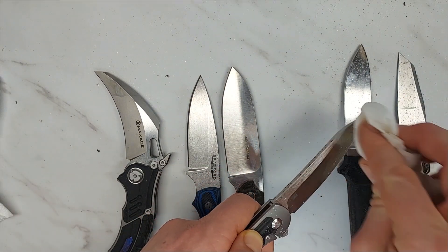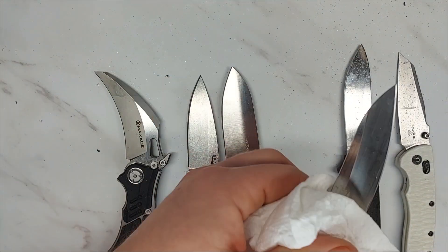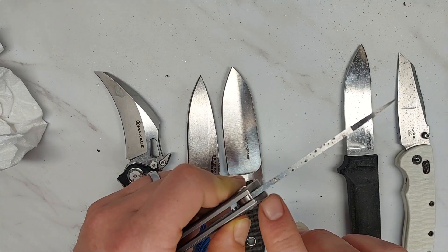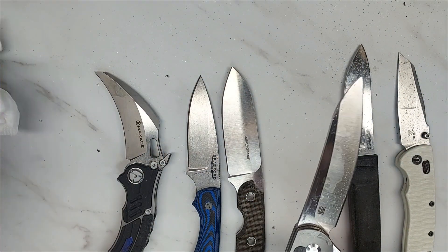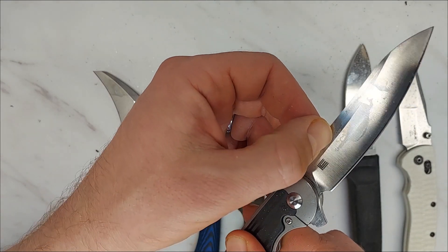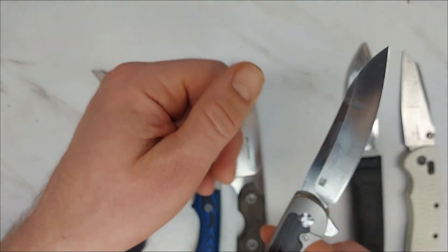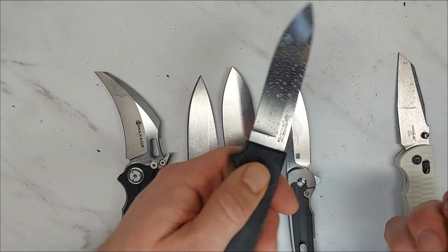This is S35VN, and I think this will show quite a difference. Wiping it off, you can see there was quite a bit of spotting. You can see a lot along the back — all those rusting spots — and as I wipe them off, most comes right off. But looking at the flat of the blade, there are a few spots that stayed, and you can see some surface pitting. Definitely more corrosion on this one than on the MagnaCut blades, so MagnaCut is definitely better there.